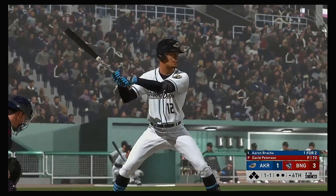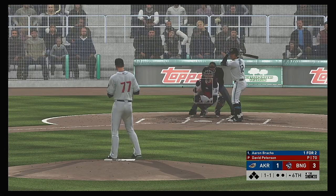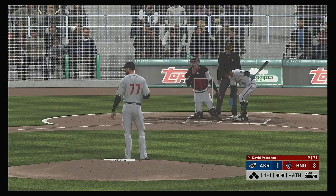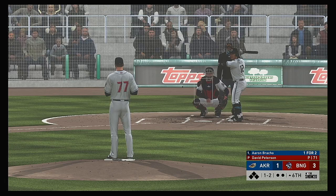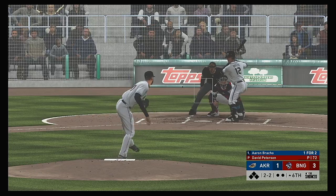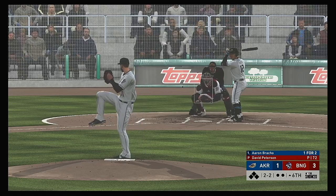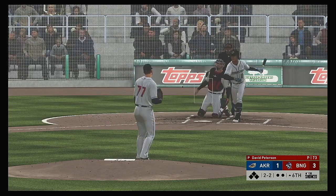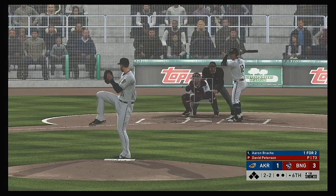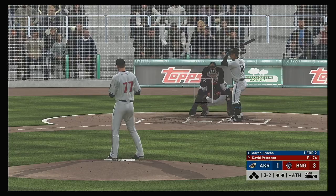New inning set to get underway. The lineup flips over and digging in: Aaron Bracho. In his last at-bat he popped out in foul ground. He's got to make an adjustment — his swing definitely broke down, dropped his back shoulder, and the result was a terrible pop-up foul. The one-two. Won't commit on the slider — good patience — and it's full, three and two.